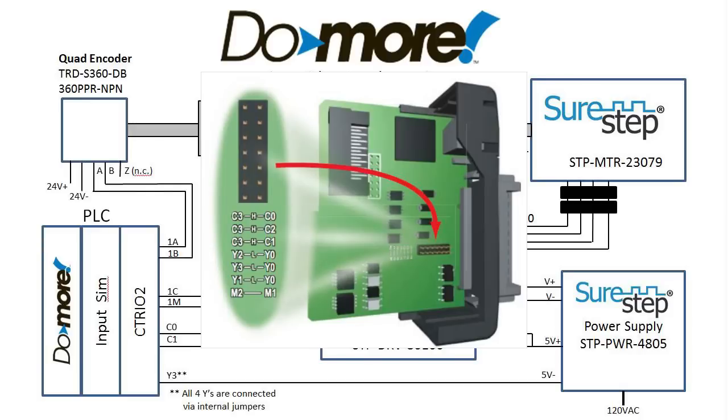That really helps clean up the external wiring and makes your life a whole lot easier. For these motion videos we've tied all of the input commons together and we've tied all the output Ys together — we're using the Cs as the output signals.